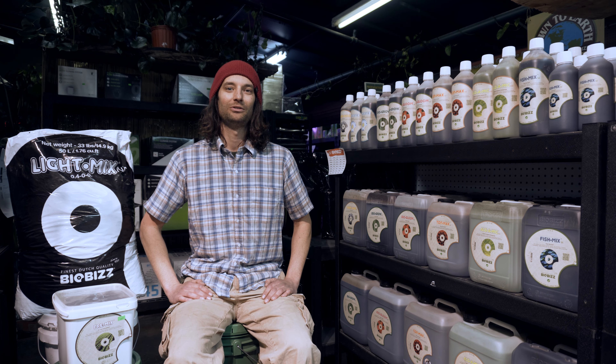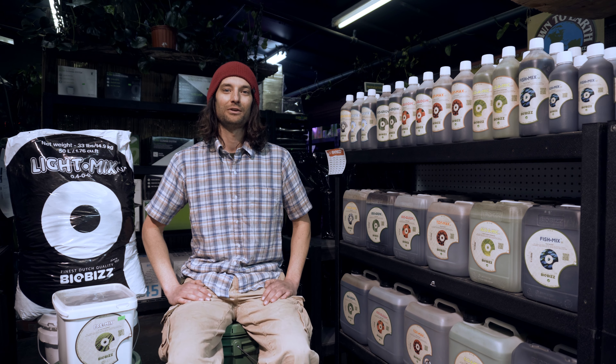Hey everyone, welcome to Greenleaf Garden Center. My name is Joe and today I'm going to spotlight one of my personal favorites, BioBiz.